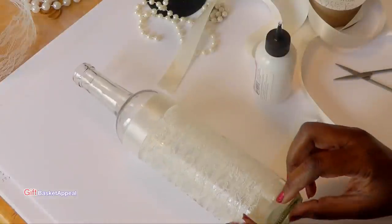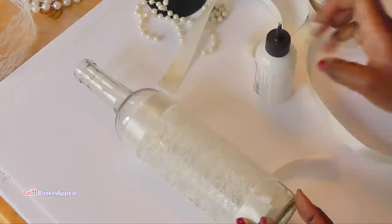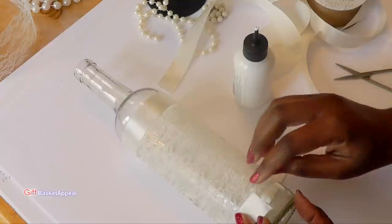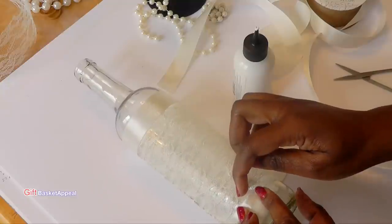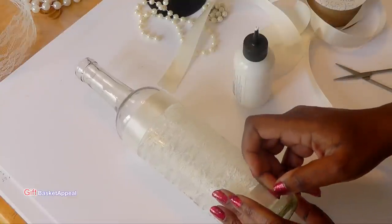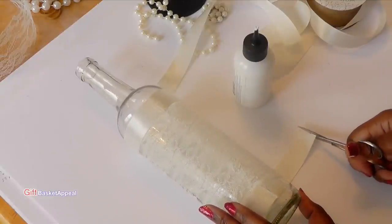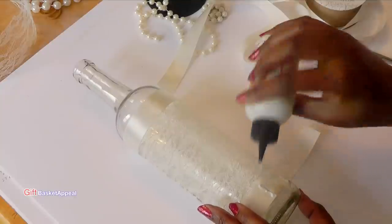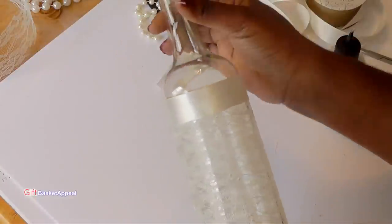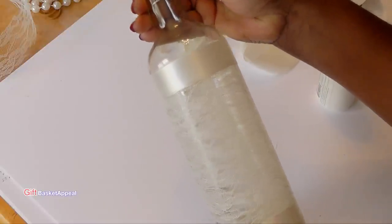I'm just trying to stay on that same seam. This will be good for a bridal shower too — especially if you have the bride's particular theme or colors. You can do it in whatever colors you want. I'm just going to cut just a tiny bit off here and glue it on right there. That's what it looks like so far — my glue is still wet, but look how pretty that looks already.